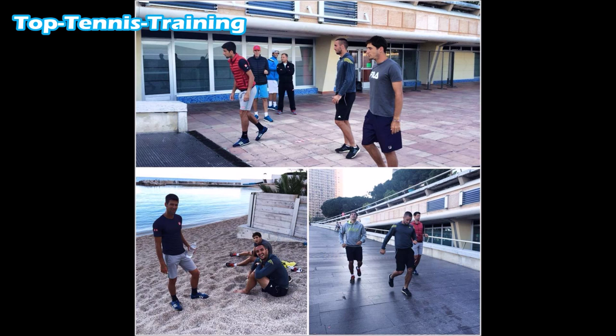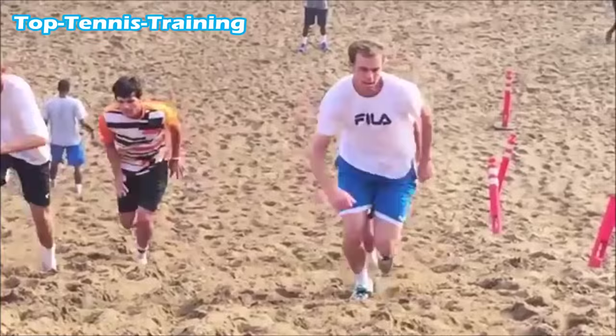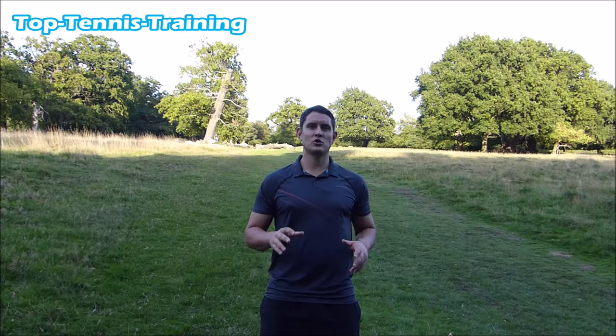This is a picture of Djokovic training using the uphill sprint, and again here Djokovic with his team doing the incline training. And here are some American players including Sam Query doing this sort of training.